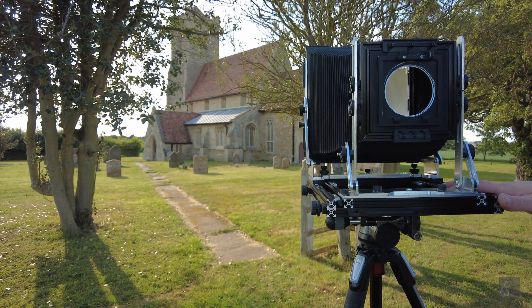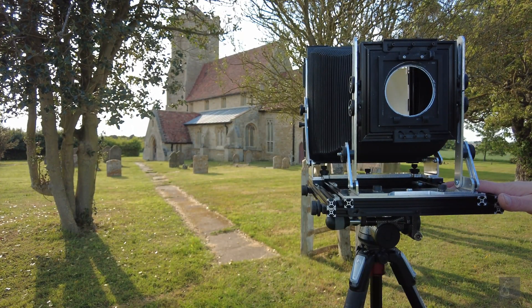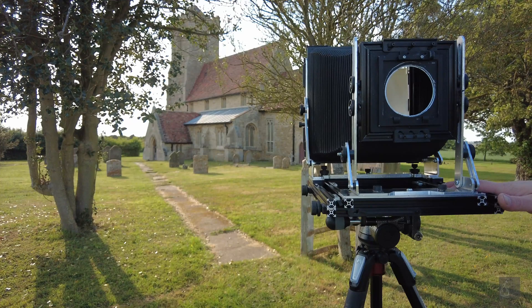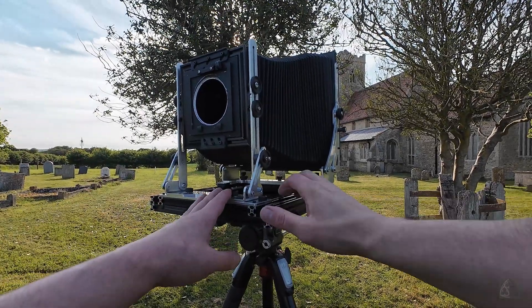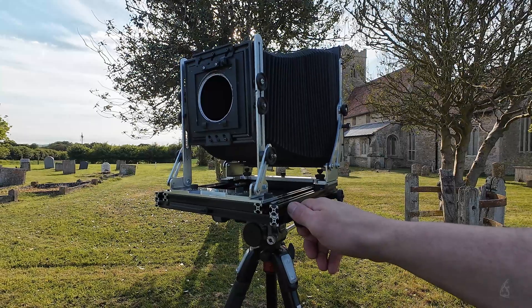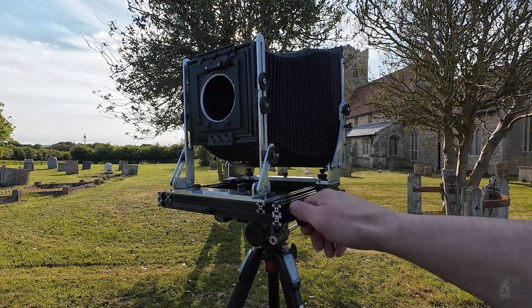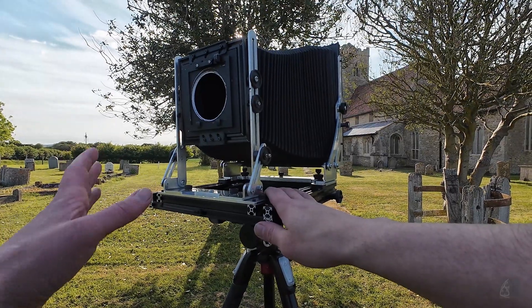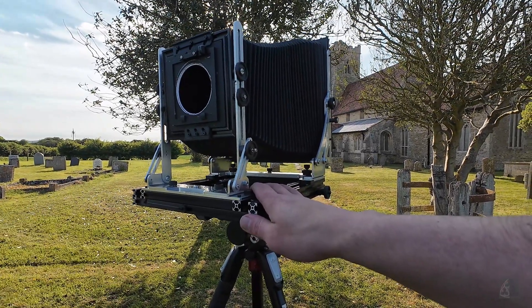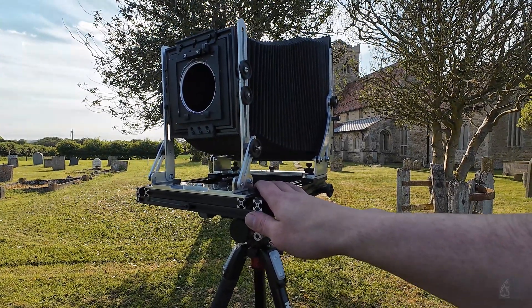Overall I'm very happy with the camera. When I started I didn't know what the end product would look and feel like, and sometimes you can end up with something where the overall quality or usability isn't really there — but that's not the case here. With this camera it just works, and I can see myself using it for many years to come.